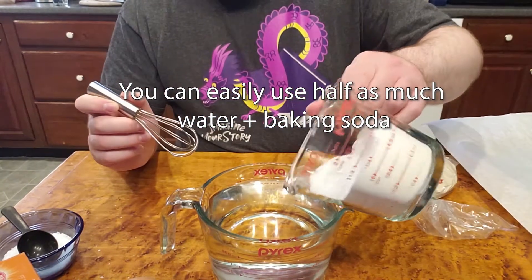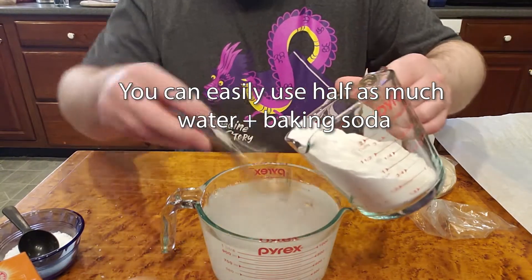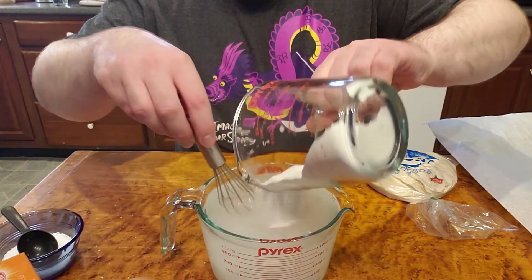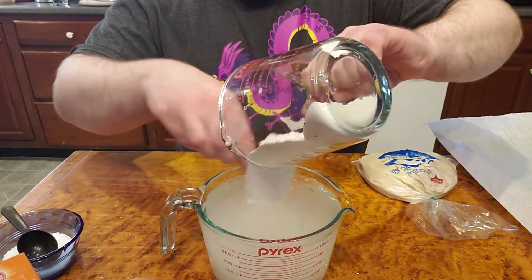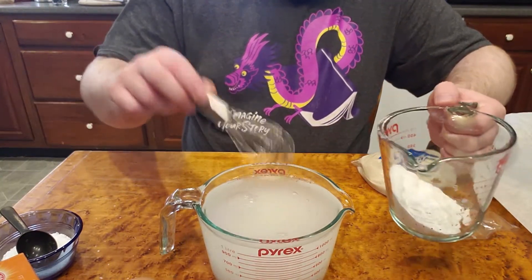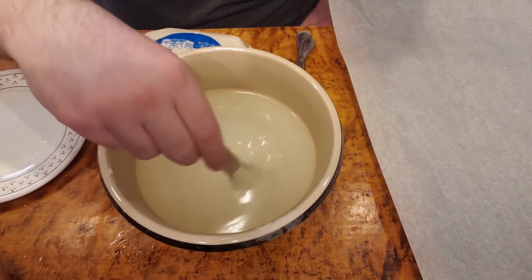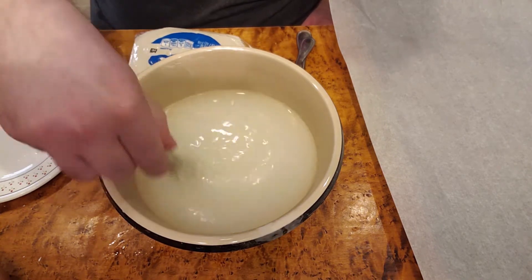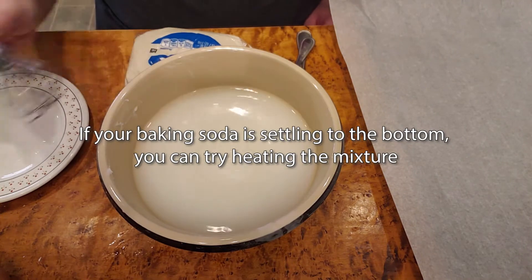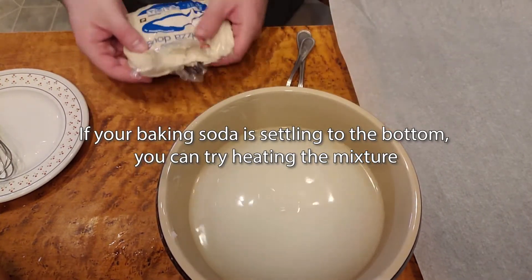I'm going to make a bath of the two. Keep adding your baking soda in and make sure it all gets combined. Once you've worked out any issues with the size of your container and mixed together your warm water and baking soda, you should get a mixture that looks like this. You may need to periodically give it another stir to make sure the baking soda stays mixed into the water. And we're ready to start with our dough.